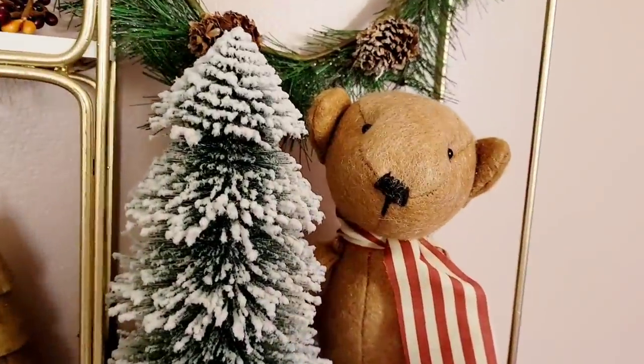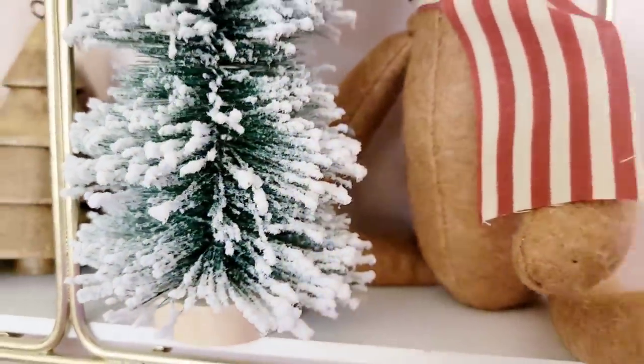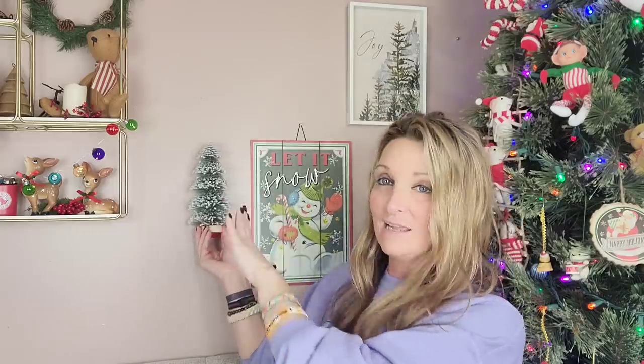They have tons of different Christmas trees to choose from this year. This is another one from Christmas House — it is a flocked tree, very lightweight. If you're going to put this in a shadow box or against the wall, you can cut the back end and press it flat against the wall. It also has a wooden base, which is really easy to remove if you don't want it — it just screws right off, and you can use that for something else.